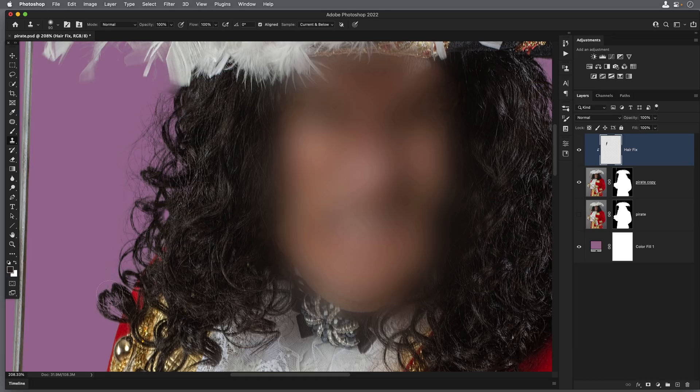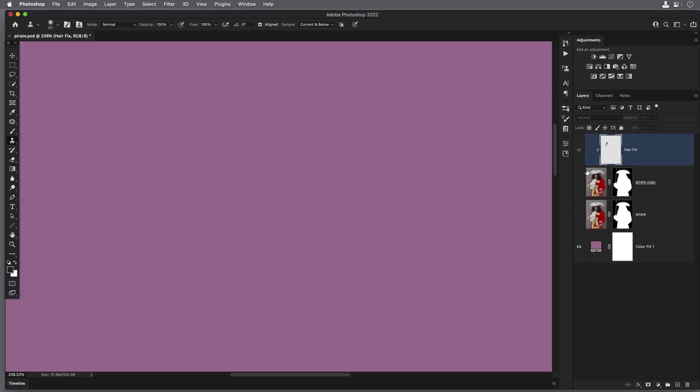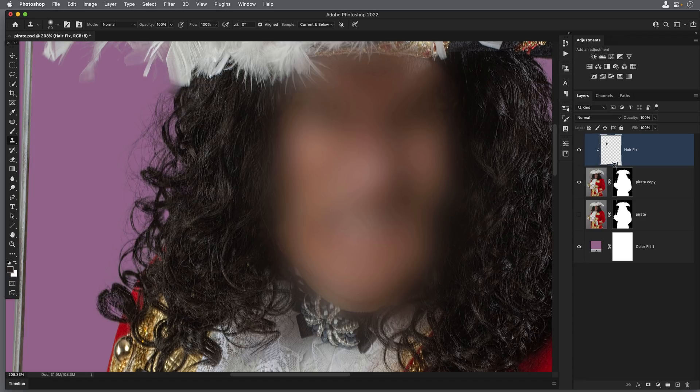I'm just doing quite a few different samples as I move down the head to cover all those bits. You can see what we've got on the clone stamp layer by turning every other layer off — but because this is a clipping mask, the only visible parts of that hair fix layer will be visible on the parts of the layer below, which are those flyaway hairs. That's one way we can use the clone stamp tool, but it might not work on your image, so let's look at an alternative method.